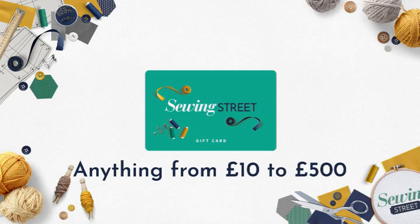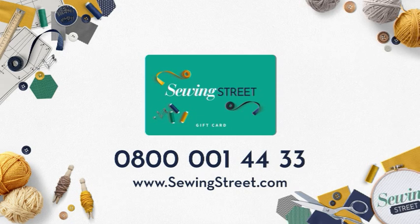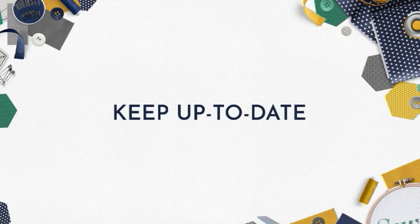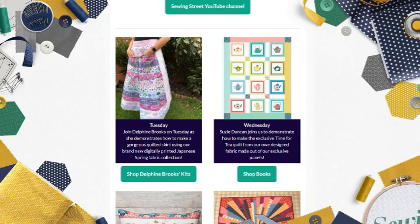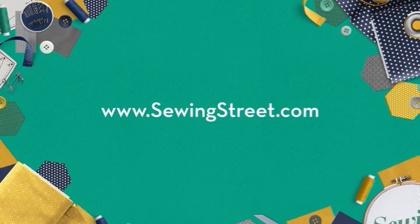Stuck for ideas for the perfect gift? Why not get them a gift card? You can buy Sewing Street gift cards loaded up with anything from £10 to £500. Shop our gift cards online at www.sewingstreet.com, or purchase them via our UK call centre on 0800 001 44 33.